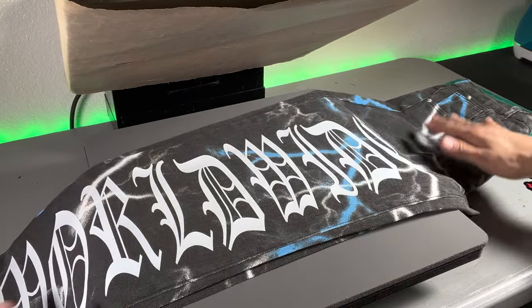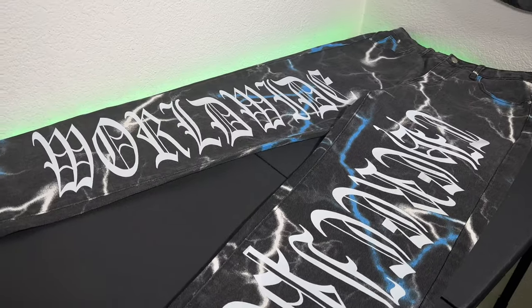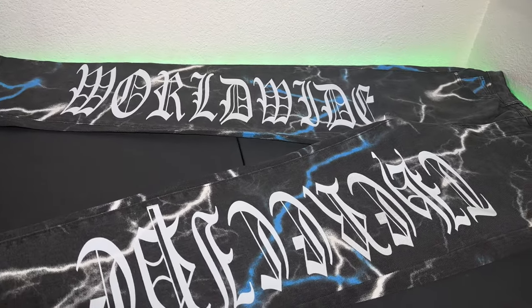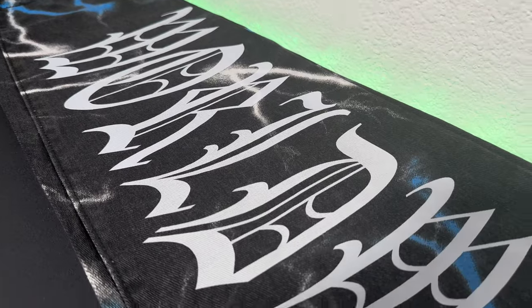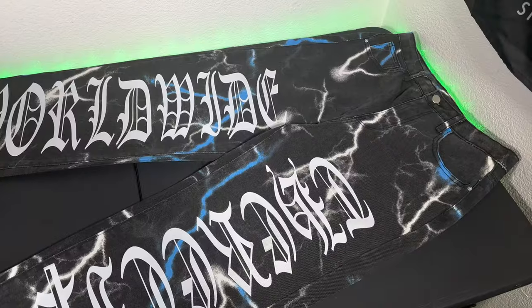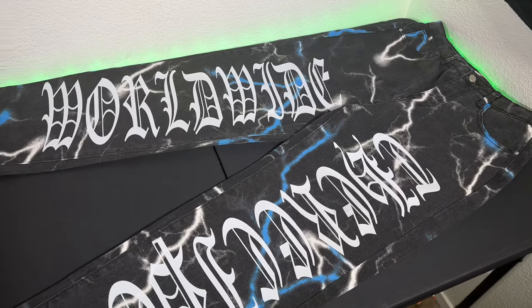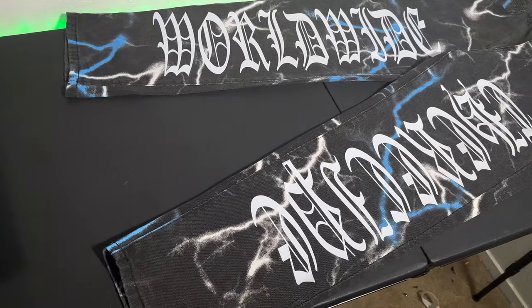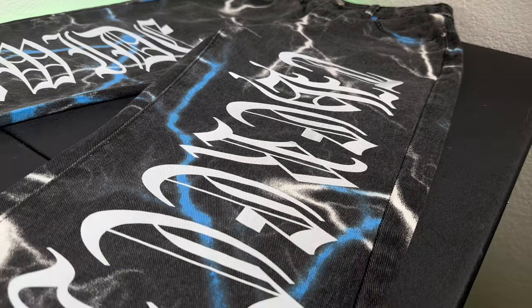There we go — you just customized a pair of jeans using heat transfer vinyl and a heat press. For the wash and care instructions, just make sure you're washing in cold water, and in the dryer just use medium to low heat. If you made it this far in the video, I really appreciate you. Don't forget to hit that subscribe, and if you have any questions make sure you meet me in the comment section. Click the links in my description — you'll find everything used in this video.